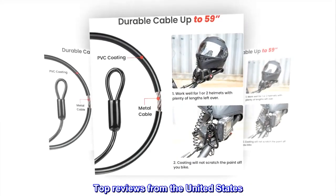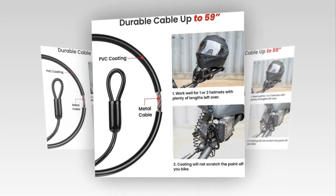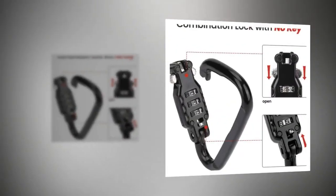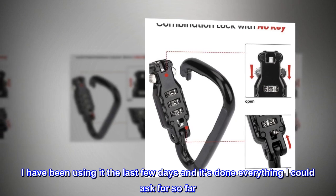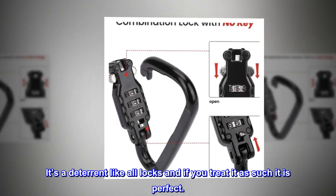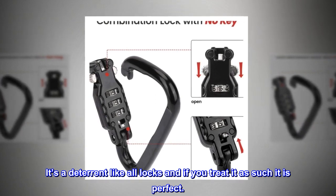Top reviews from the United States: Good helmet lock for your motorcycle. I have been using it the last few days and it's done everything I could ask for so far. It's a deterrent like all locks, and if you treat it as such, it is perfect.